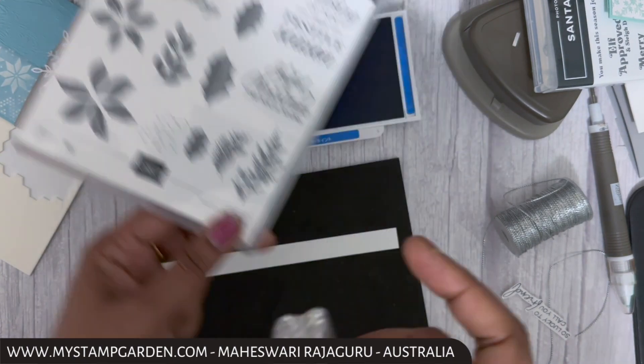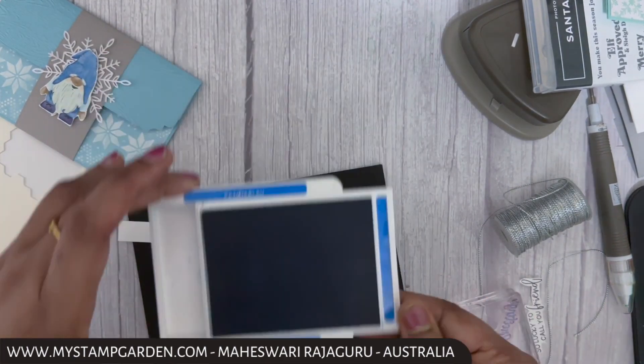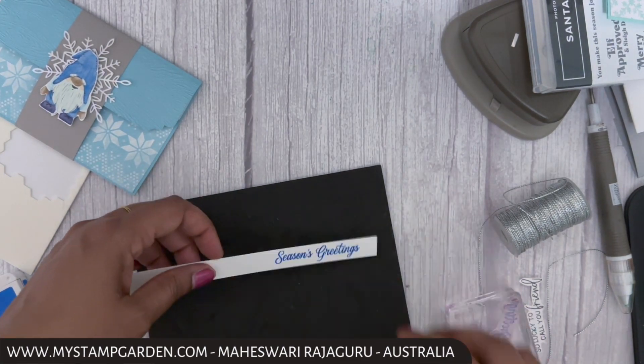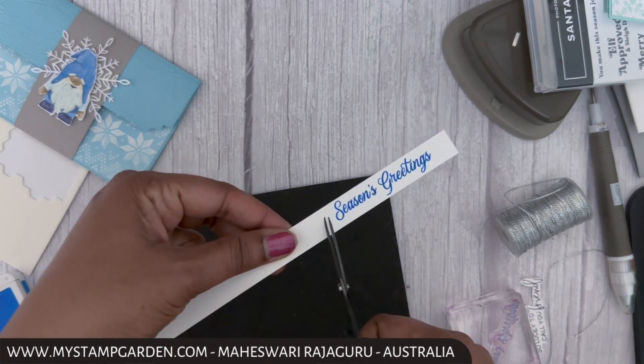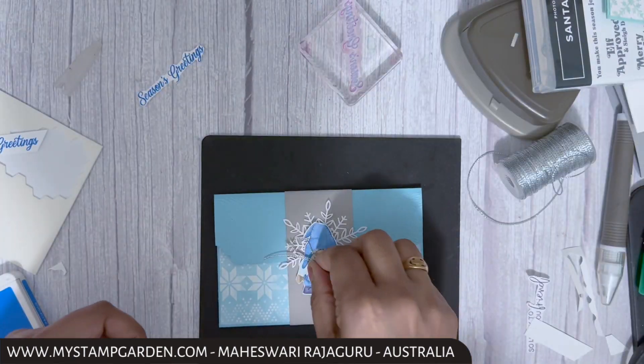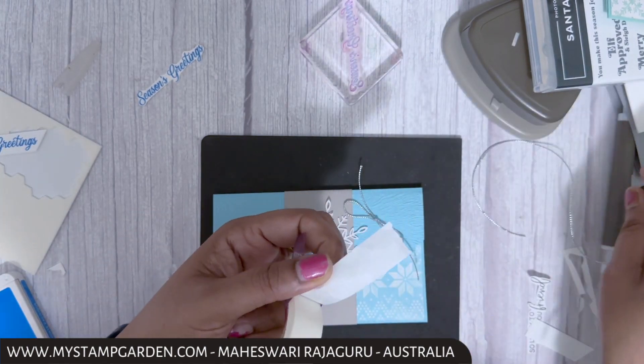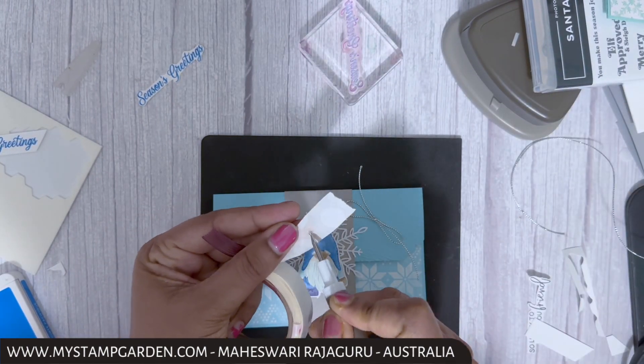Now I'm stamping my sentiment using the Merriest Moments stamp set. I'm using the sentiment 'Seasonal Greetings' stamped in Pacific Point ink on a scrap piece of basic white. Then I'm fussy cutting that out, and I've made a bow using the Simply Elegant silver trim.